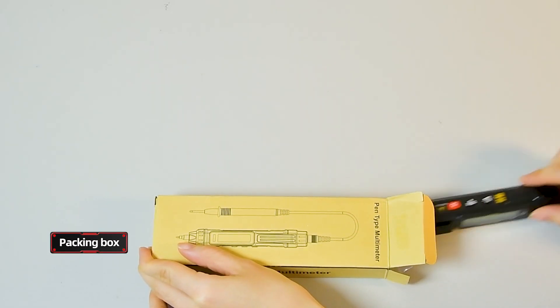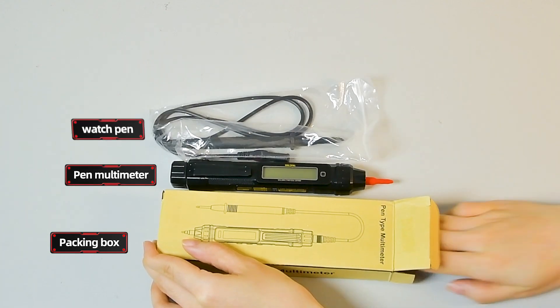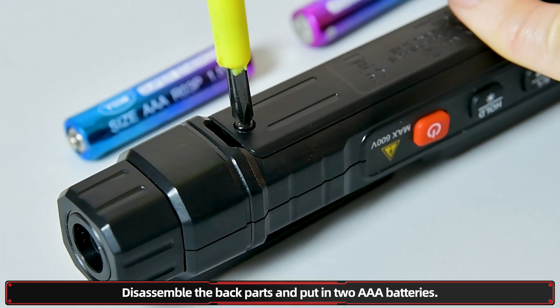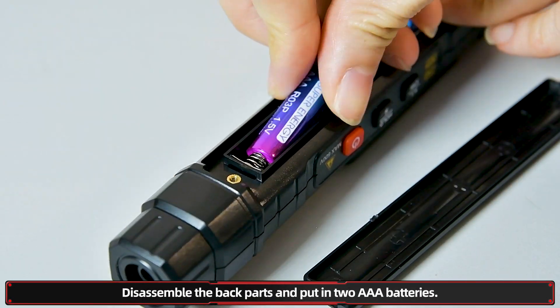Packing box contains the pen multimeter and a watch pen. The manual and all accessories are complete. Disassemble the back parts and put in the air batteries.